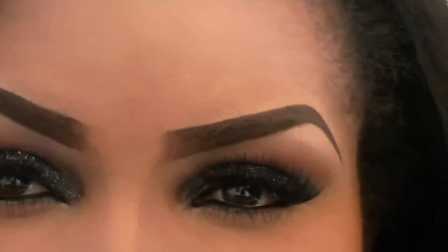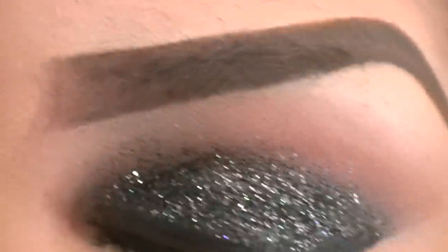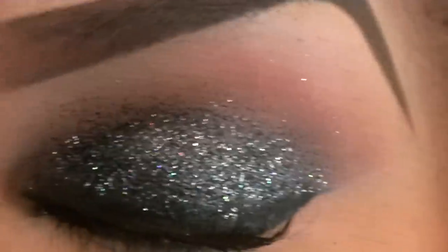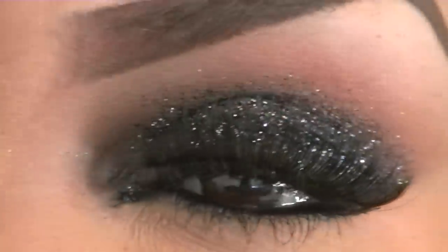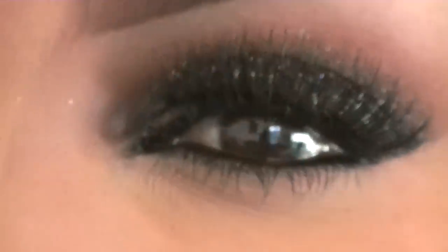I am loving this — let me zoom in so you can really see it. Oh my god, I'm in glitter heaven! Look at that, how beautiful is that? This look is perfect for New Year's Eve, going out with the girls — this is the look.